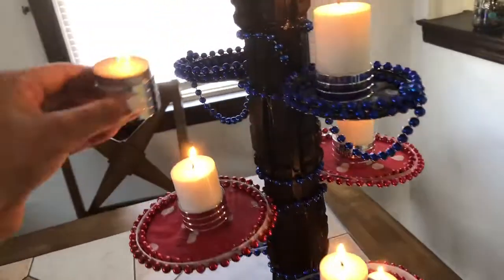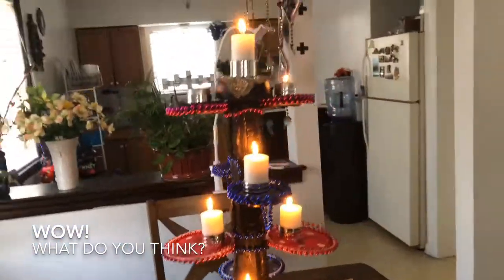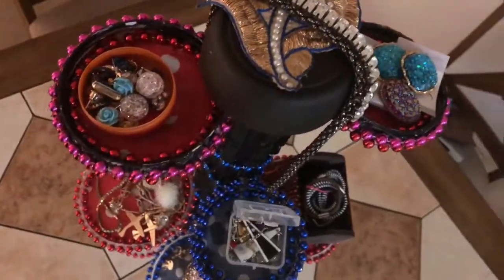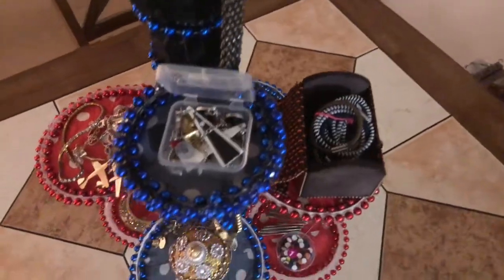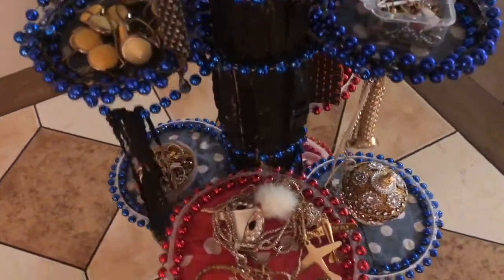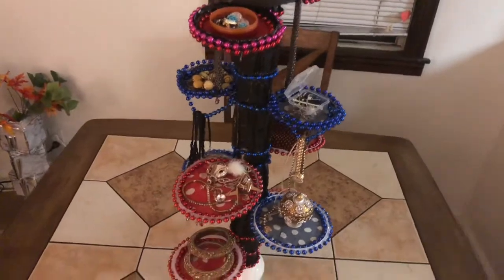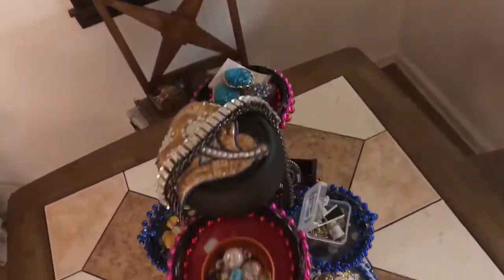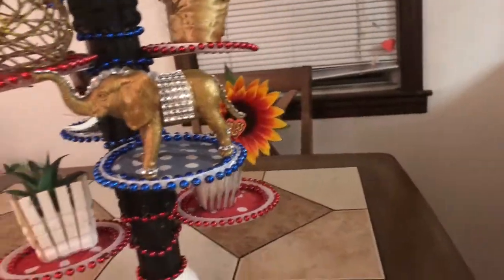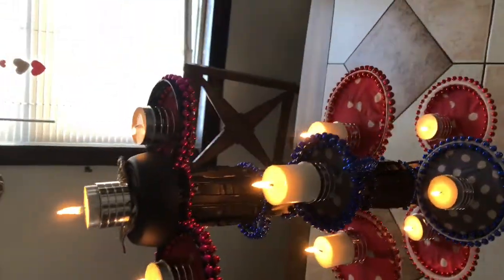Here's the final look — isn't it pretty? You can also use it as an organizer to keep your jewelry: earrings, chains, rings, bangles, safety pins, rubber bands, etc. We can also use it to display small and light showpieces. I love it as a unique candle holder!